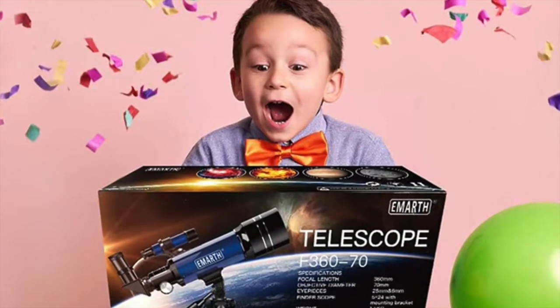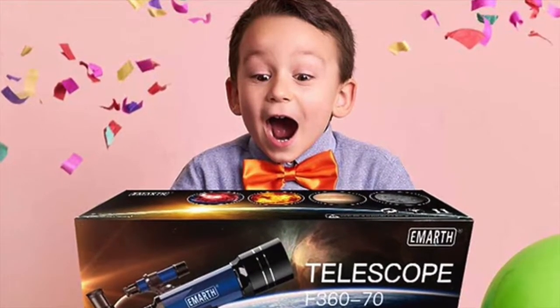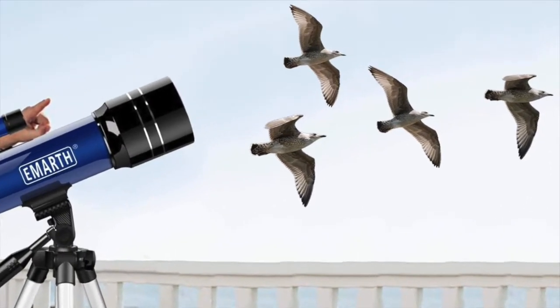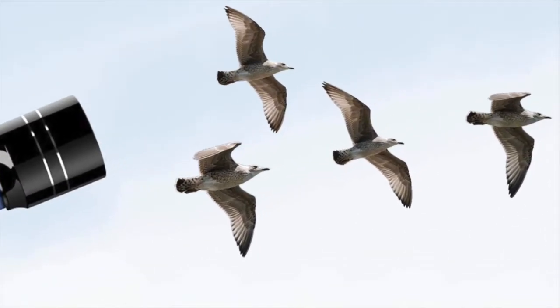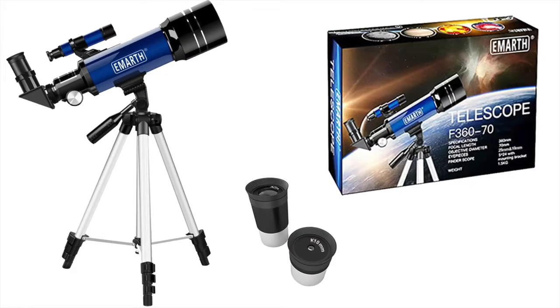The EMARTH 70 millimeter telescope is a great gift idea for kids who love science and astronomy. Not only will it let you view the night sky, it is also suitable for daily bird watching, wildlife watching, moon watching, and stargazing. Overall, it is a perfect refracting telescope for beginners or kids to explore the sky.